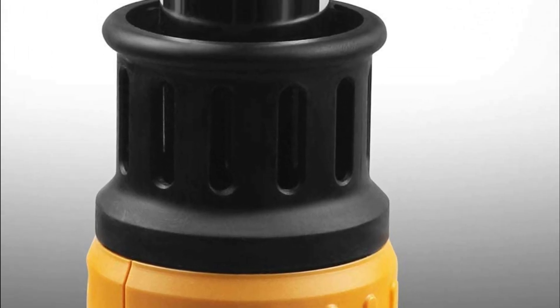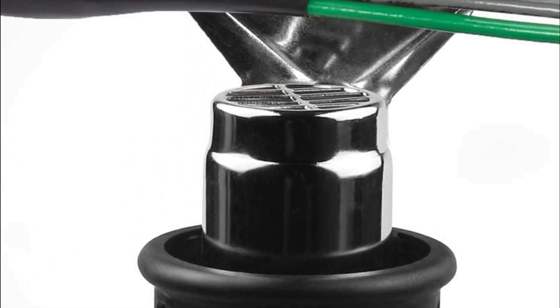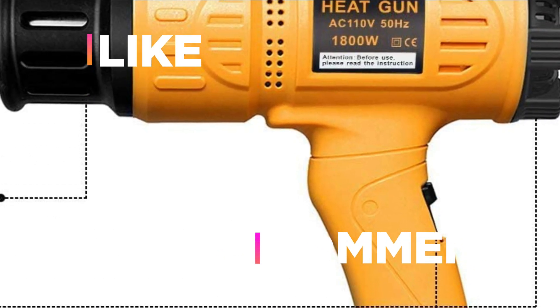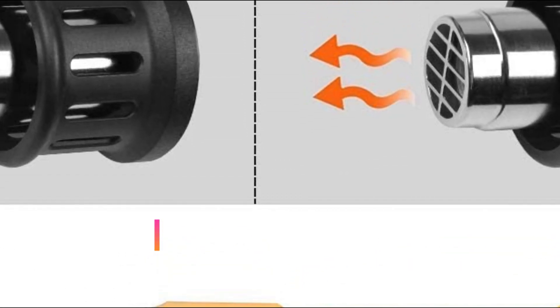Hope you found this video helpful in finding the best heat guns. If you found this helpful, please give a like, comment your valuable opinion and tell us which one is perfect for you. Subscribe to our channel to get the latest updates on different product reviews.